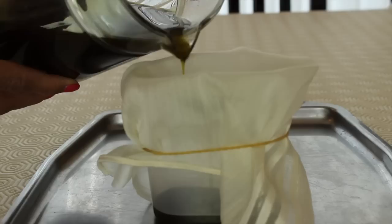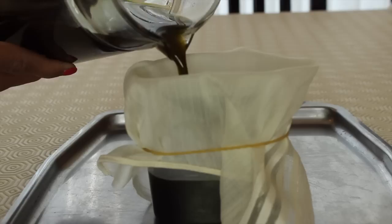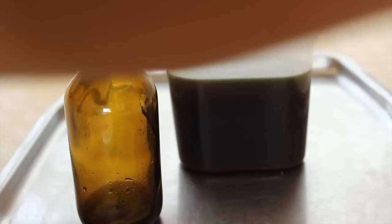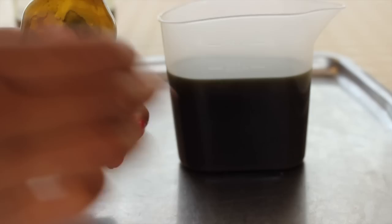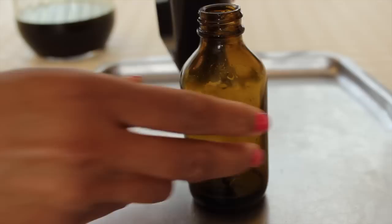Some people allow the infusion to go on for eight hours overnight, some for three days, even up to three weeks. I'll show you how to separate the herbs from the oil: use a cheesecloth, muslin, or a new pair of stockings secured with an elastic band. I decanted into a plastic jug first because one of my storage containers has a narrow neck and I didn't want to waste any product. I use a dark container for storage because sunlight and daylight will start to decrease the potency and nutritious content of the herbs.